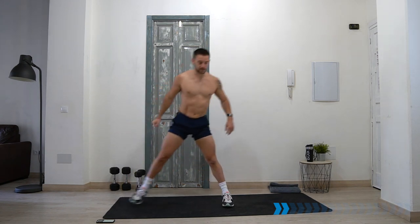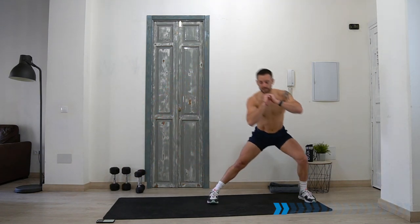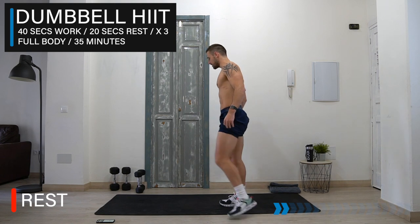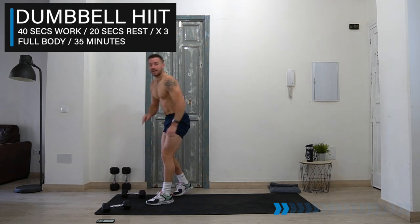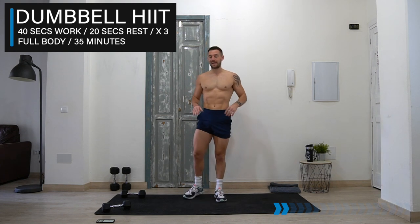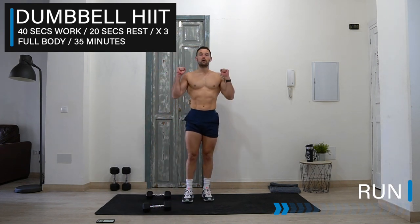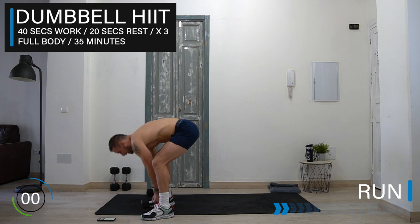That's the final exercise before we take it into the main circuit. Hopefully you're warming up and feeling the muscles activate. So, 40 seconds work, 20 seconds rest for a bunch of cardio exercises. At any point you need to get rid of the dumbbells and do this without them, you absolutely can. The first exercise is going to be a dumbbell run — holding onto the dumbbells here or at the shoulders. Get ready in three, two, one, let's go!